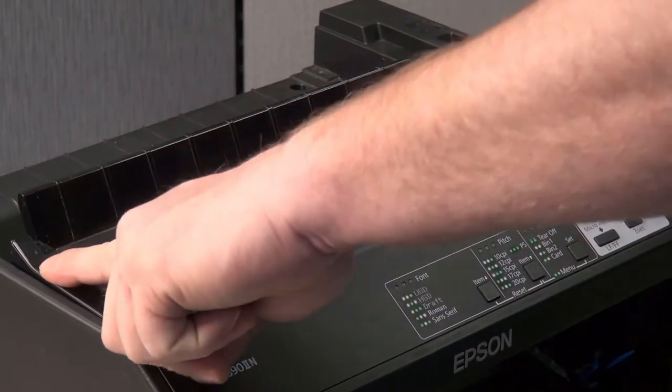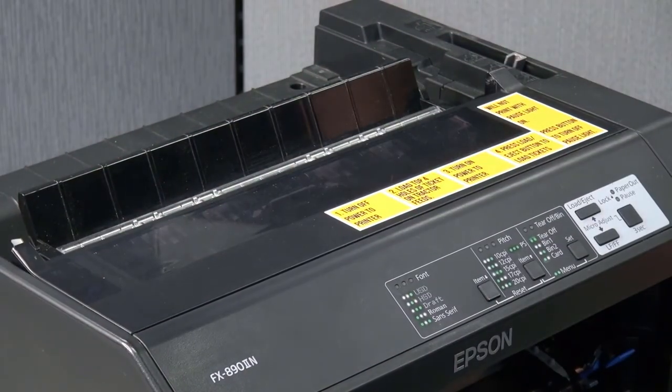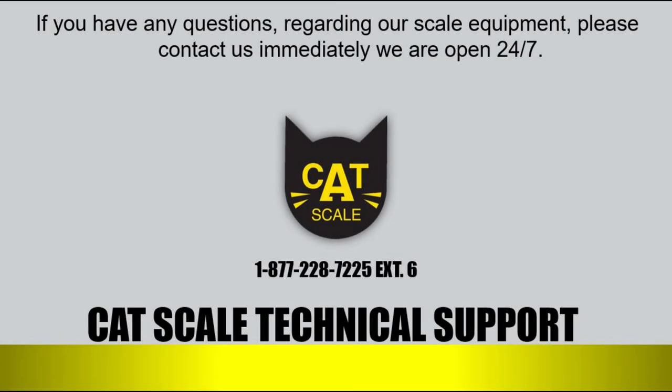If you have any questions give us a call at 877-228-7225 extension 6, and thank you for being a valuable partner.